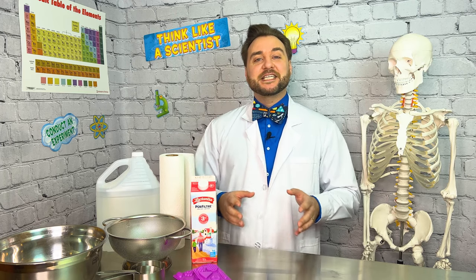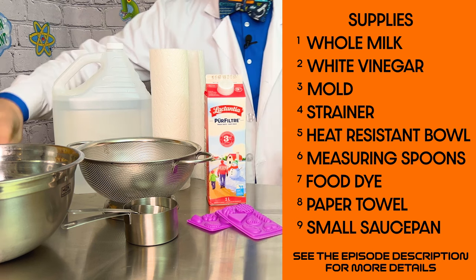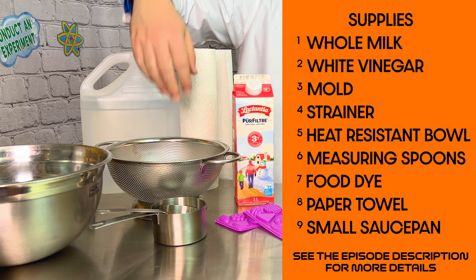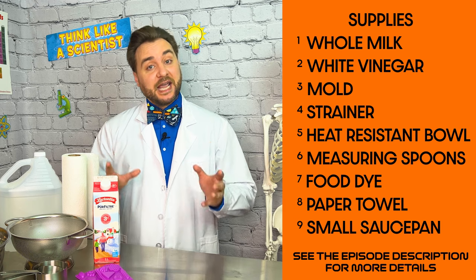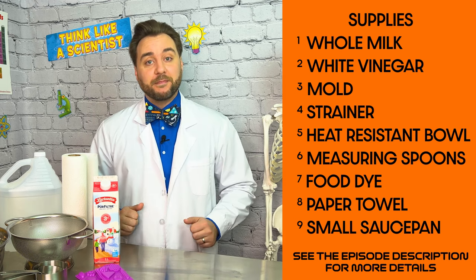For today's experiment, we'll need the following materials: milk, paper towel, vinegar, mica powder, a heat-resistant bowl, a strainer, measuring cups and spoons, and a mold. Plus, we'll need a saucepan and someone who can operate a stove, because our first step is to heat up our milk. Let's head up to the kitchen and get that done.